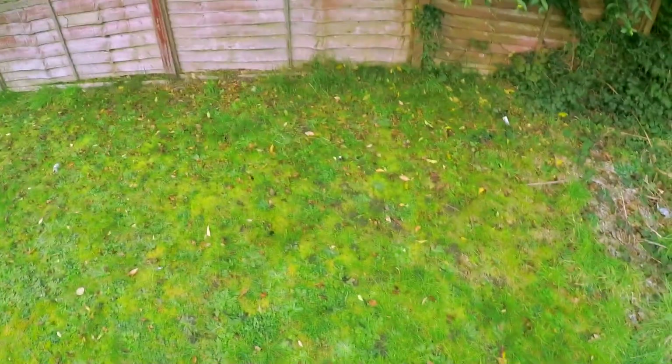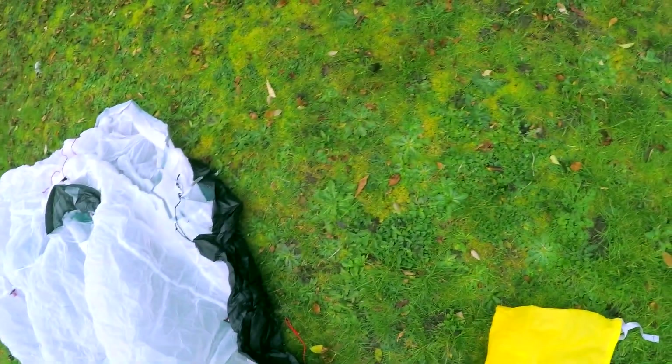First we're going to unpack it. This is a dry bag made out of sealed nylon. They come in two different colors — this is the white one; I think they also do a green or yellow. It's a compression sack but if you get too much air in there you can't really compress it. Also inside you get some extra guidelines and repair patches, though I haven't got the repair patches with me today.